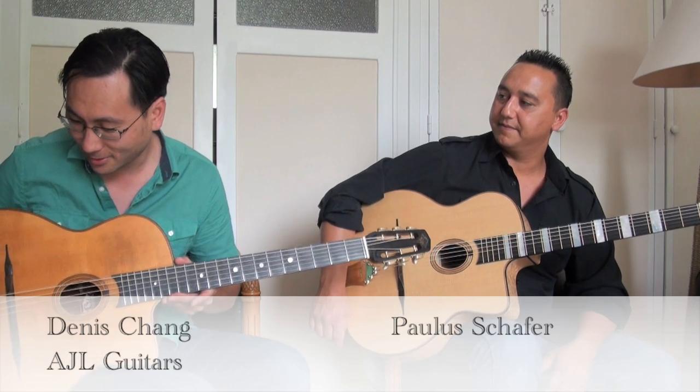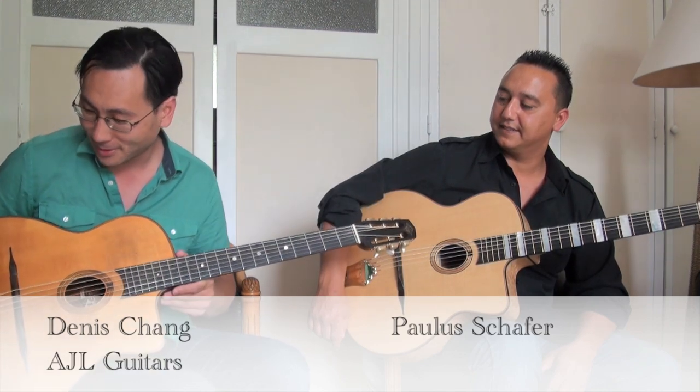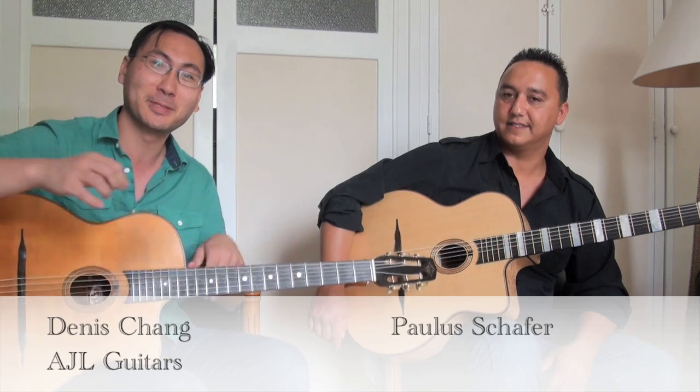Here we have a beautiful guitar, model XO by AJL from Finland. You know how those videos when they last eight minutes get so boring you just click close — well, we're going to keep it short. We're going to play right away: a beautiful waltz by Paulus, called Paulus Waltz.